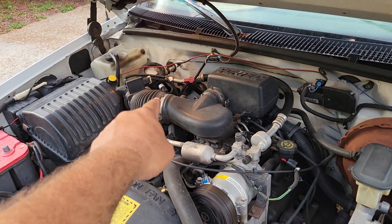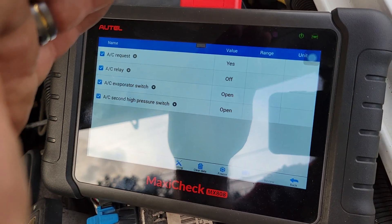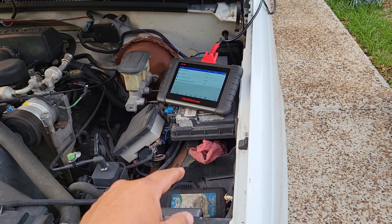That switch over there — you just saw it cycle — that's the evaporator switch. Right now it's in the closed position, it just opened. You saw the AC relay turned off. That's the computer turning the relay on and off.